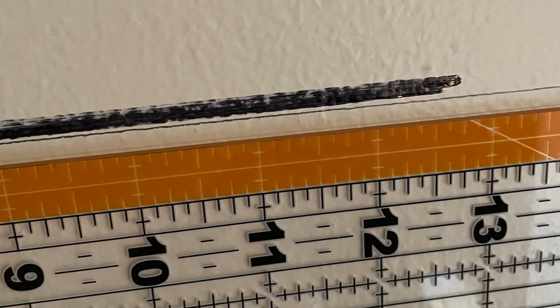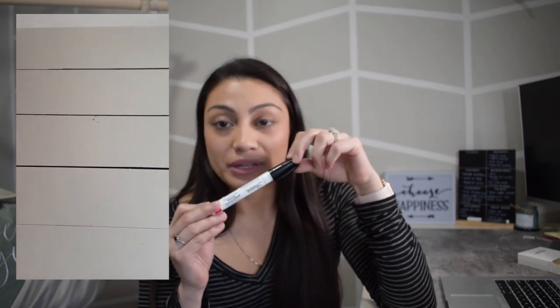One more thing: the Sharpie goes on literally like a marker, so if the tip starts drying out it will show unevenly on your wall. You have to keep applying, and as you do you might go slightly higher or lower, making your line thicker, or you'll need the magic eraser to correct it. In the end I had to go with thicker lines than I wanted — that's just the reality of using the Sharpie pen concept.